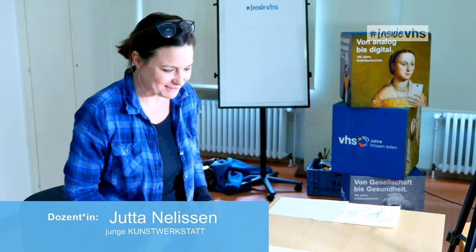Hallo, ich bin Jutta Nedesen. Ich gebe Zeichenkurse hier an der VHS und ich bin Grafikerin und Illustratorin. Da braucht man natürlich sowieso, dass man zeichnen kann. Das ist eine sehr praktische Angelegenheit. Man muss es nicht perfekt können, aber es funktioniert dann ganz gut. Heute wollte ich mal zeigen, wie das funktioniert mit Perspektive.